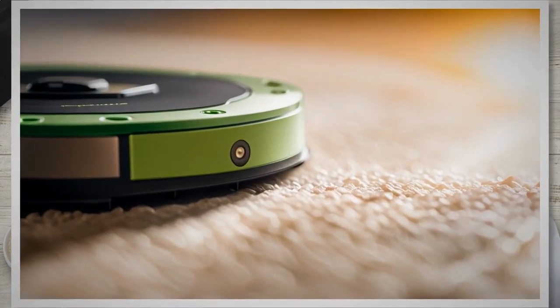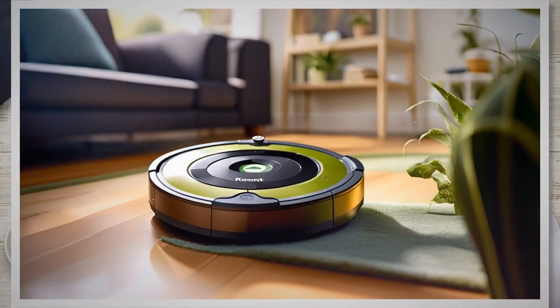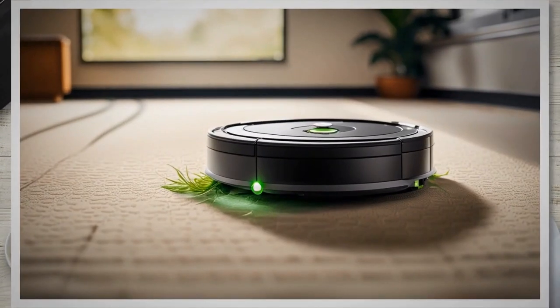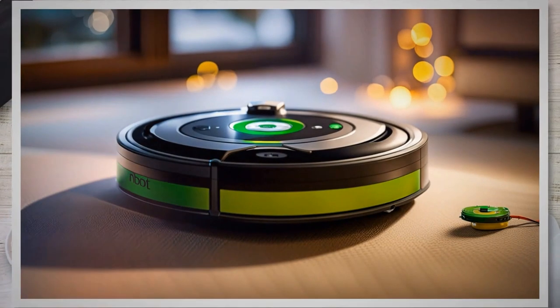One crucial component that ensures the seamless operation of the iRobot Roomba is its battery. The battery powers the device, providing the necessary energy to keep it running smoothly. A fully functional and reliable battery is essential for the Roomba to perform at its best, allowing it to complete its cleaning cycles without interruption. Over time, like any rechargeable battery, the Roomba's battery will experience natural wear and tear, resulting in a decrease in its overall performance and runtime. Hence, it becomes necessary to replace the battery to restore the Roomba's efficiency and effectiveness.